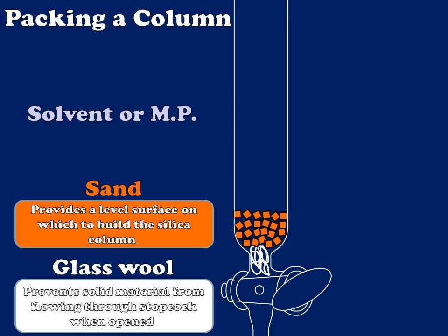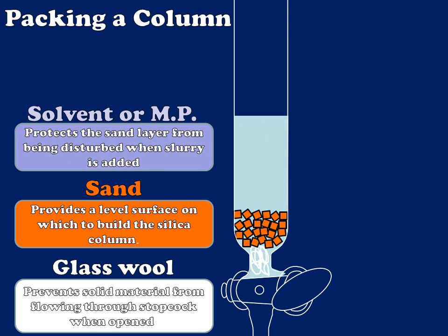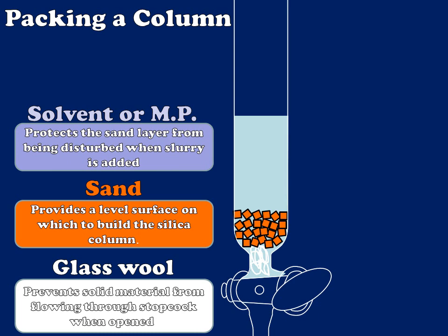Next, I'm going to add a little bit of solvent or mobile phase to the column. The reason I'm going to do this is to protect that sand layer from being disturbed when I pour a very dense slurry of my stationary phase in. So I'll gently add some solvent and then tap my column if necessary to get that sand level again. When I pour my mobile phase slurry in, it will splash into the top of the solvent and not the top of my sand layer.